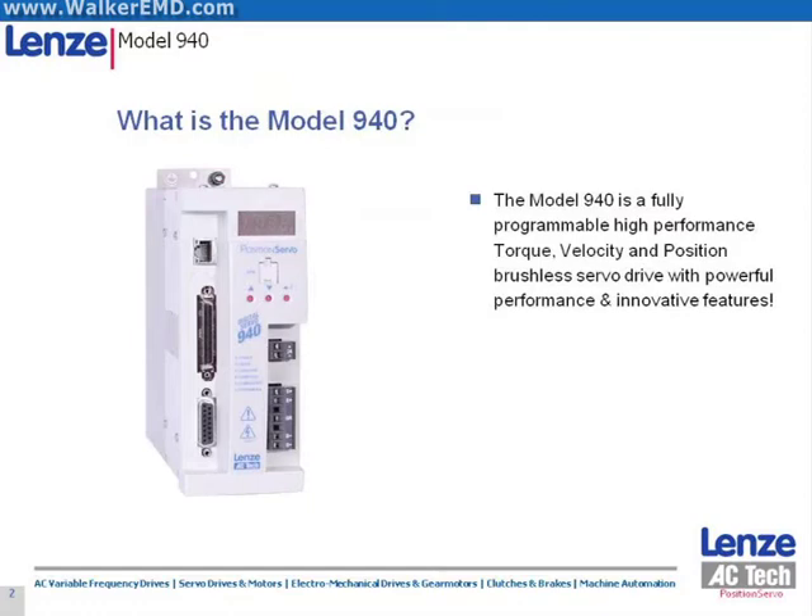The Position Servo is a fully programmable, high-performance servo drive with low cost of ownership, low opportunity cost, and extremely high value. The drive can function in three fundamental operating modes: torque, velocity, and positioning.